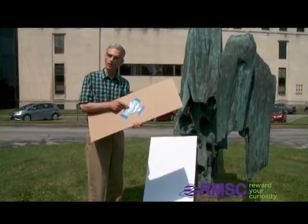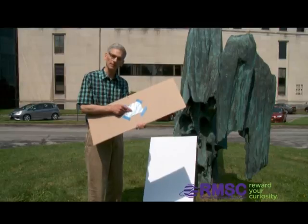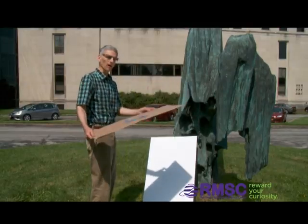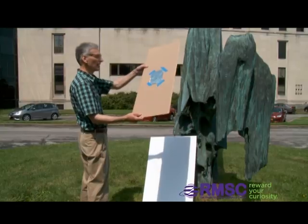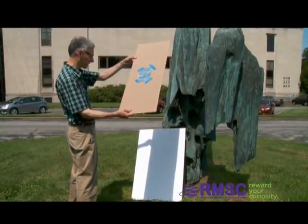Now we are not going to look through this hole. We are going to use this to project an image of the sun. So we turn our back to the sun and hold it up like this, and let sunlight go through the hole and project an image on my white card.